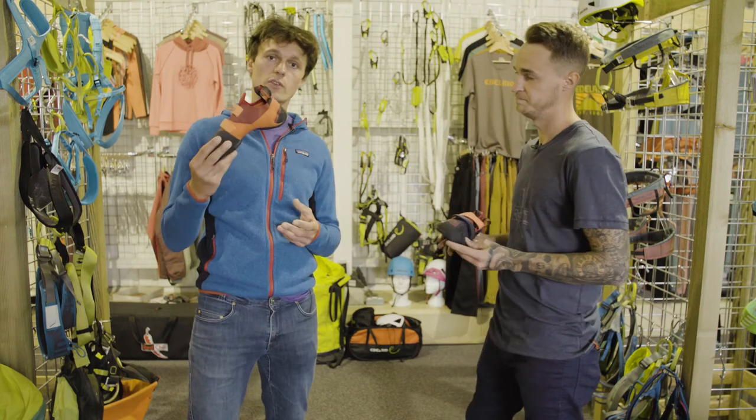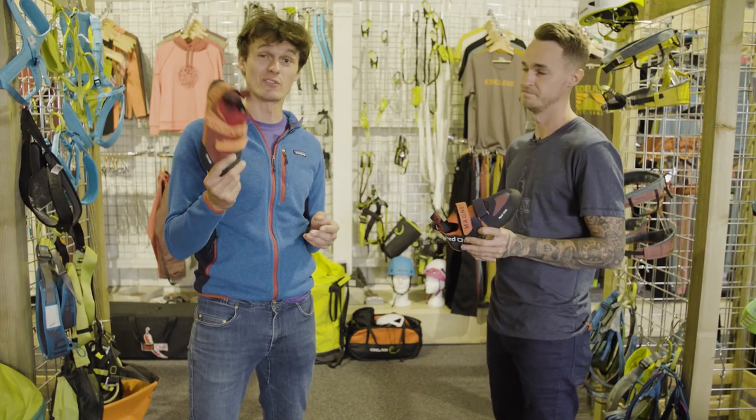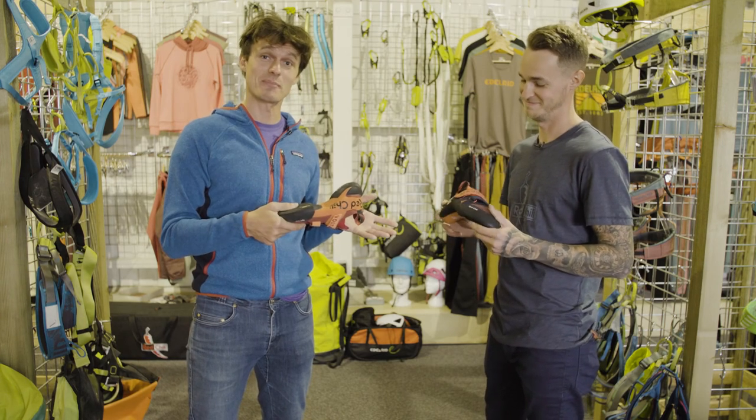So if you've used the Voltage for bouldering and fancy something a little bit more sporty, try the Magnet. And if you've no idea what the Voltage is, still try the Magnet.